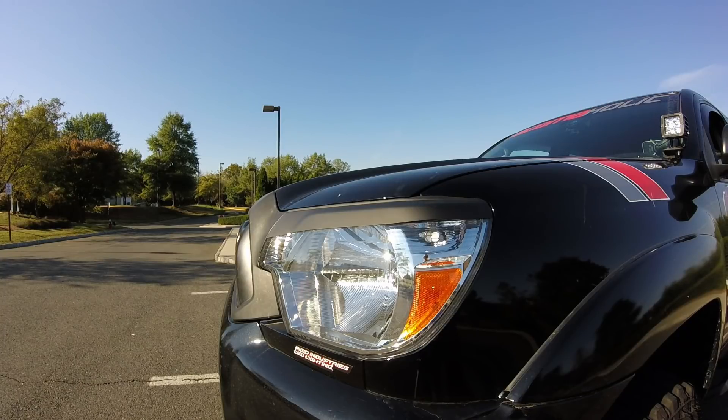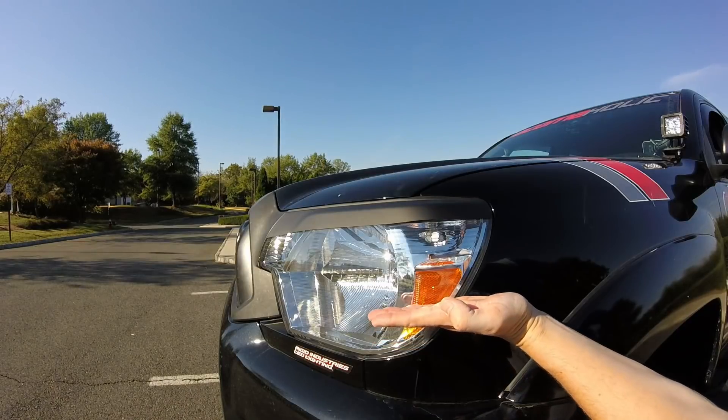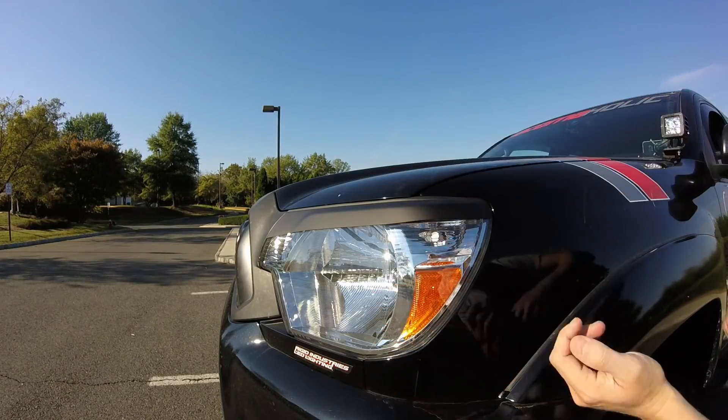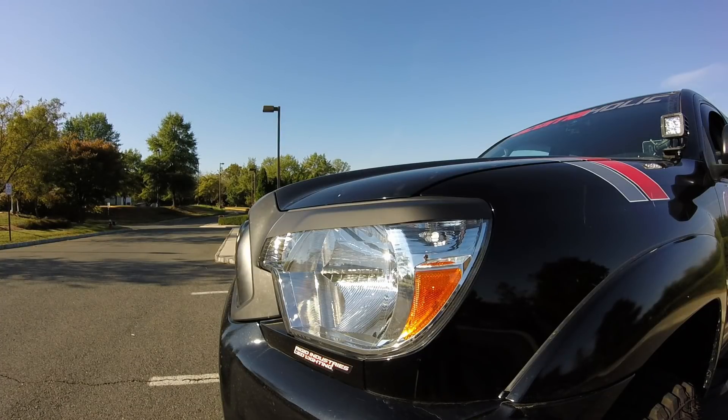Of course, the third gen headlights are much smaller, so running an eyelid on them is kind of tricky because how much of the headlight do you want to really block? I think that third gen headlights almost look like they're about half as deep or wide versus the second gen. So that's something to consider also.